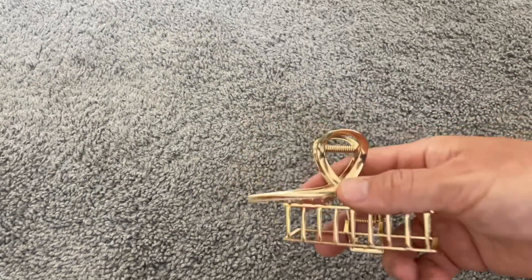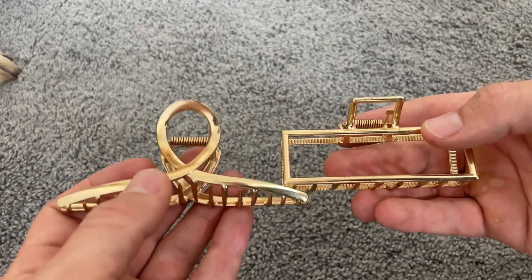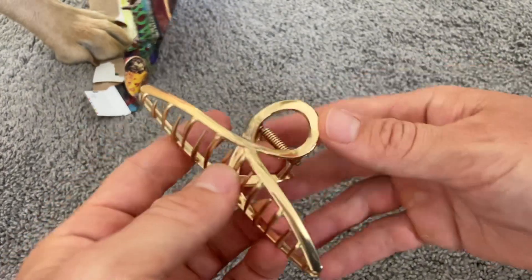These hair clips come in a variety of different designs and my fiancé really likes the colors. She was worried when she bought them that they might come yellow, but instead they're actually gold and they look great.